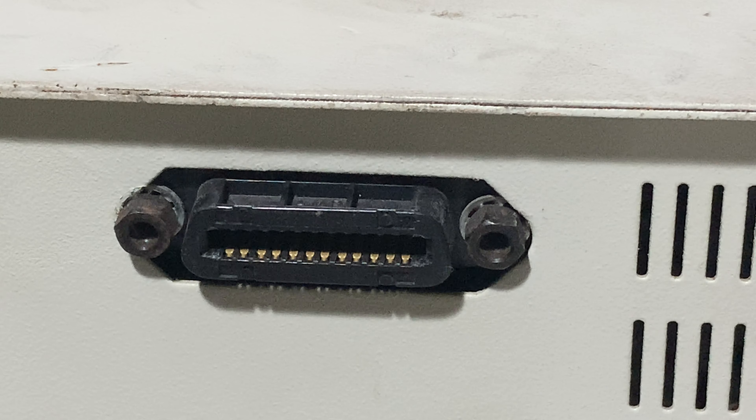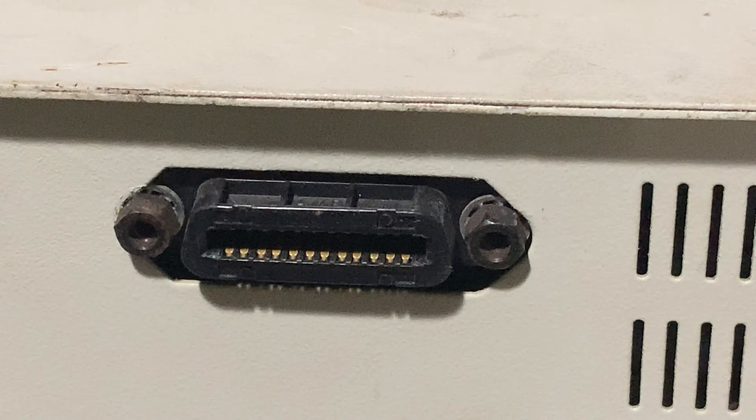Hello, thanks for being here. This is the back of the 4040 disk drive, and that is the IEEE cable connection. Hooking them up is not difficult.